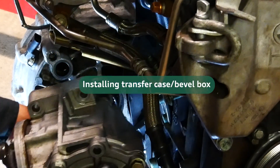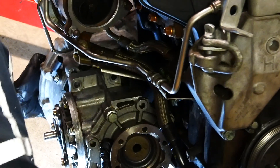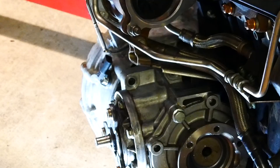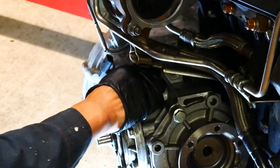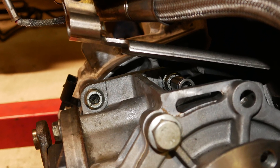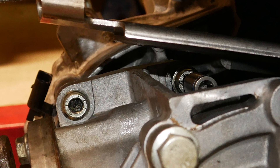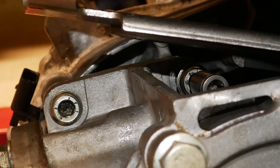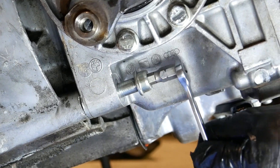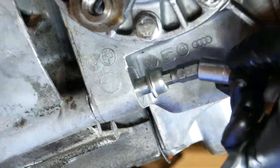When reinstalling the bevel box, it should push on with ease. If it doesn't, that means the splines aren't aligned — pull it out and rotate the unit slightly so that it does push on most of the way very easily. Installing the bolts is a pain because of the clearances, so you need to get creative with the tools you've got and the small spaces. There's no direct access to one of the bolts close to the block — that's the most annoying one. I ended up using one of my Allen key bits along with a ratcheting spanner to get most of the bolts in, then once threaded in I was able to get a ratchet in there to do the final tightening.